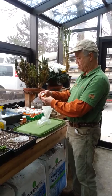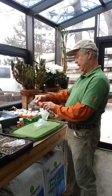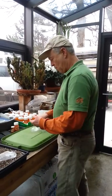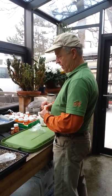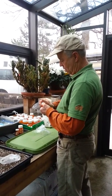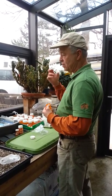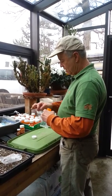This one is called bottle gentian — Gentiana andrewsii. What I'm going to do to stratify this is to prepare the seeds to go into a moist, cool place so that they can begin to imbibe moisture and prepare to germinate.